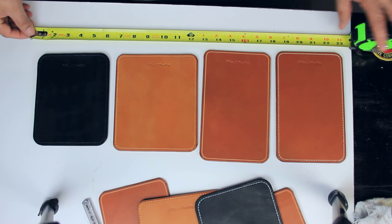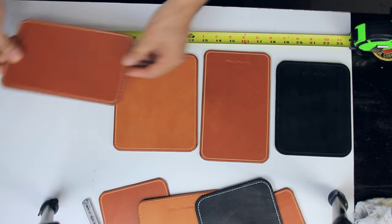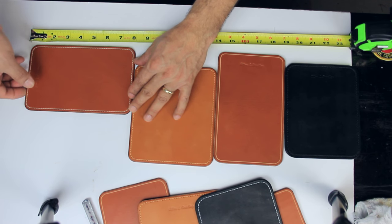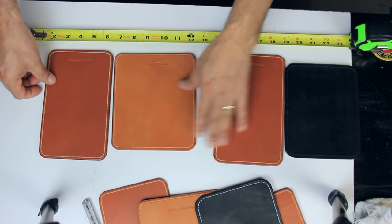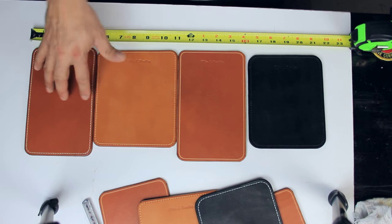I wanted to put a measuring tape here so you can get an idea of the size. This one is eight inches by five inches — so there you have it, you get a sense of the dimensions.